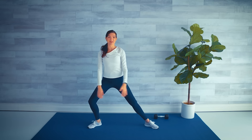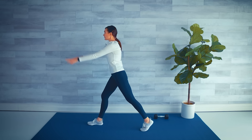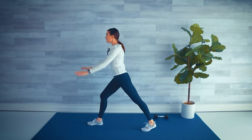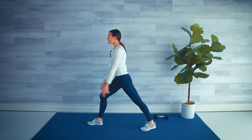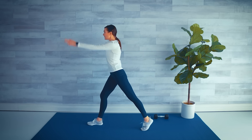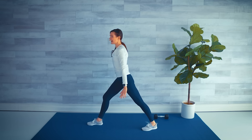Hopefully you're nice and warm! Turning to the other side — onto that toe, then press the heel back. Give me four, three, two, last one — shake it out!